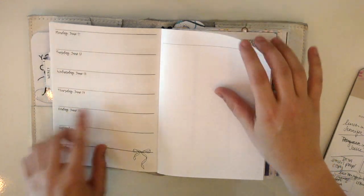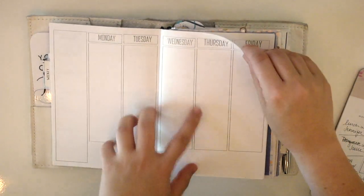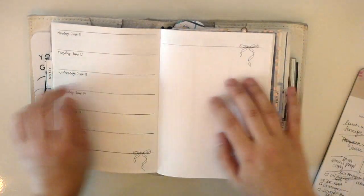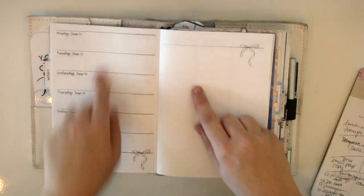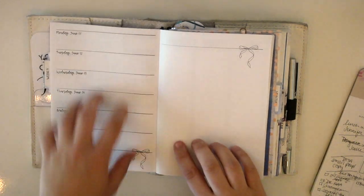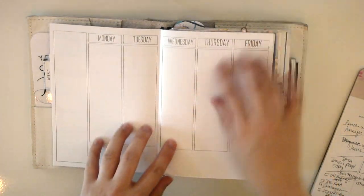These are the inserts that I'm going to be using. I use kind of a hybrid — I do kind of a week on four page, and then I also usually use this kind of week on two page spread for some sort of nitty gritty. This week I'm actually going to use this to do some gratitude journaling, and then this is to preplan my week.